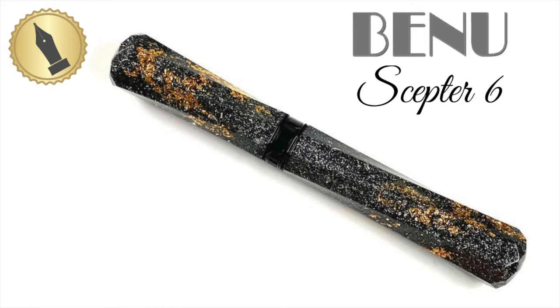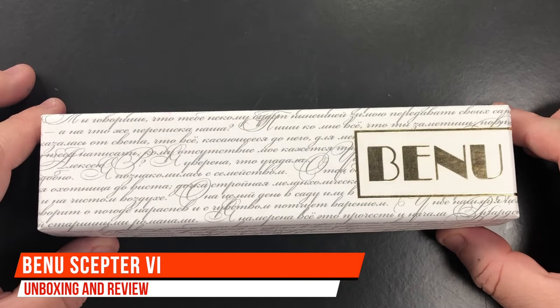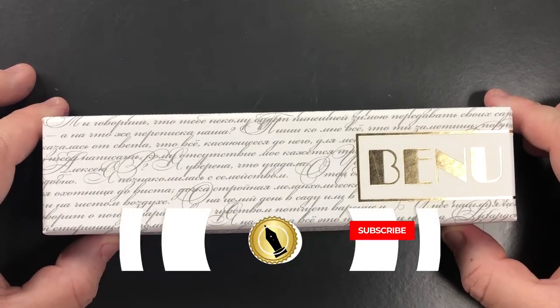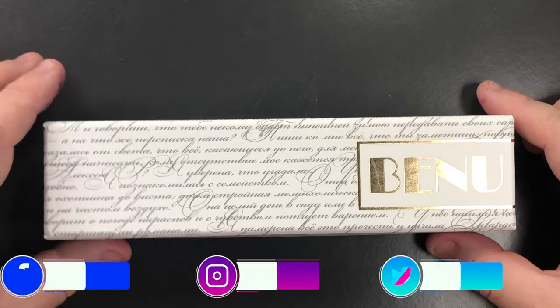Hello and welcome to another pen video from me, Penultimate Dave. I have here another Bennu pen on loan for review. This pen has been loaned to me by Derek at Stonecott Fine Writing Supplies, and I'd like to thank Derek for loaning me this pen for review.